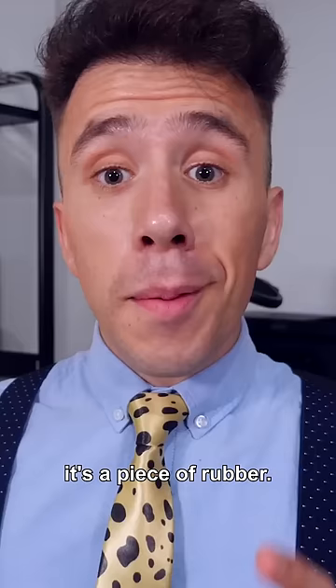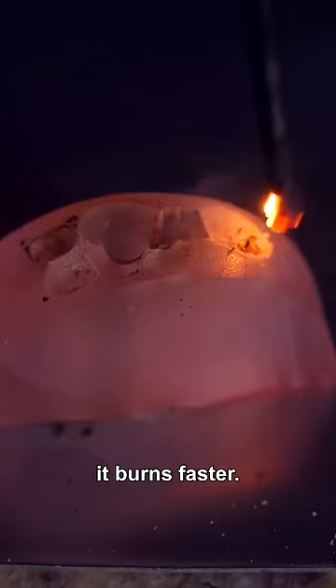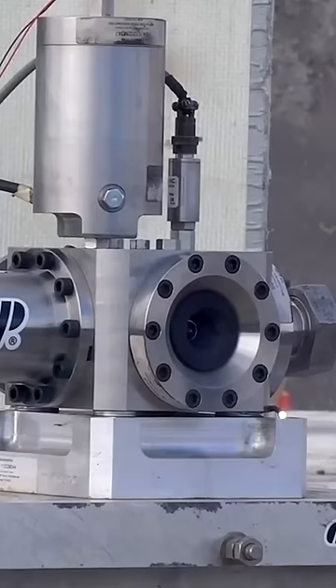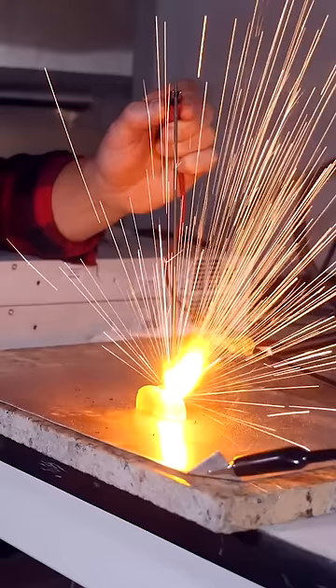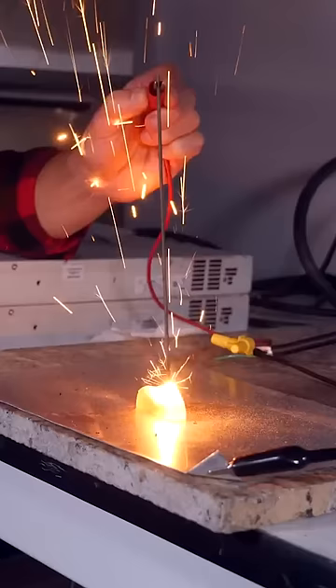But here comes the best part. If you apply more voltage, it burns faster. This will change space travel forever.